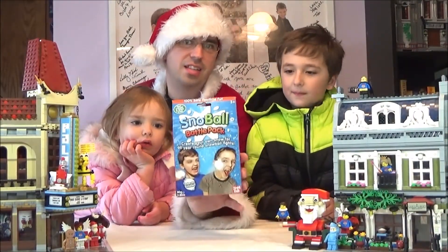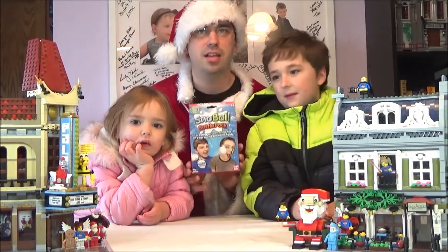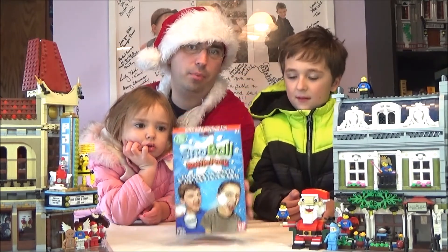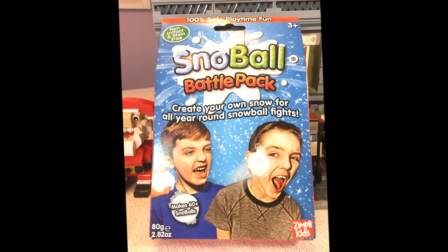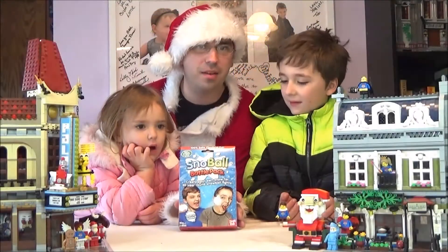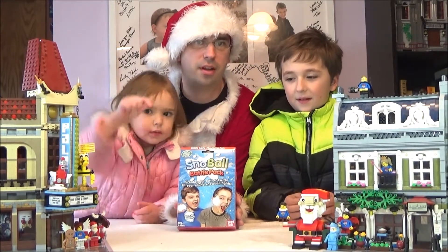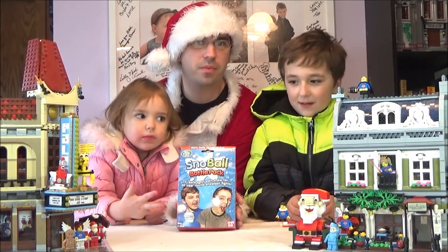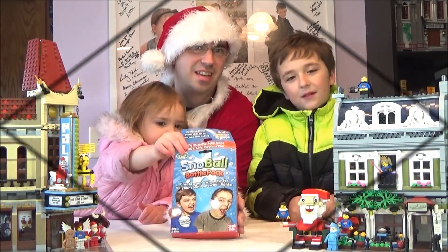So how did you guys think of the snowball battle? Five! Like I said, go to Five Below and pick up yourself some Snowball Battle, or I'm pretty sure you can find it on Amazon. I am Daddy Brickhead! I am Baby Brickhead! I am Medium Brickhead! Make sure to go and subscribe here on YouTube, and check us out on Twitter, Instagram, and Facebook! Alright guys, see ya!